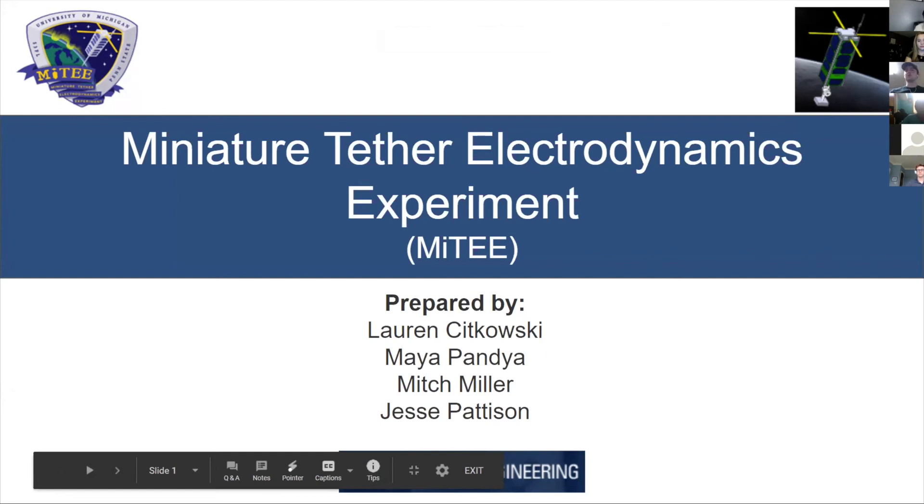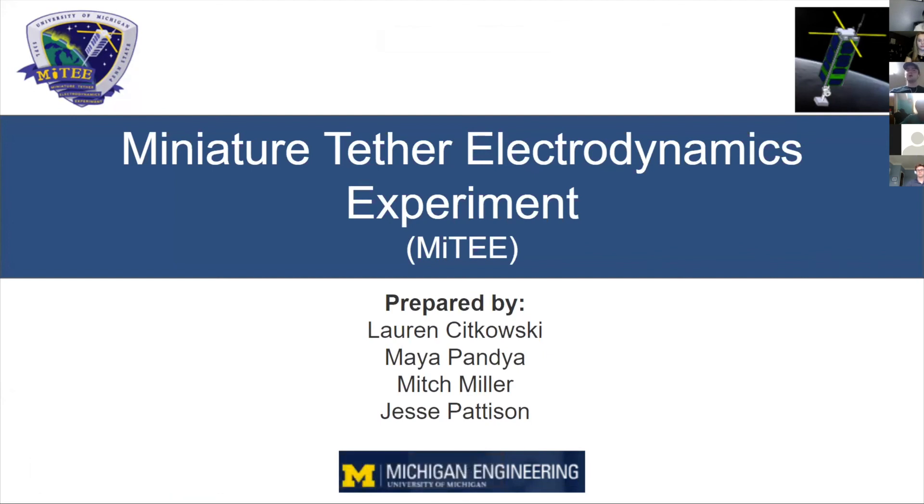We are MITEY, the Miniature Tether Electrodynamics Experiment Team. Today, presenting on our group's research will be Lauren Sikowski, Maya Panya, Mitch Miller, and myself, Jesse Pattison.